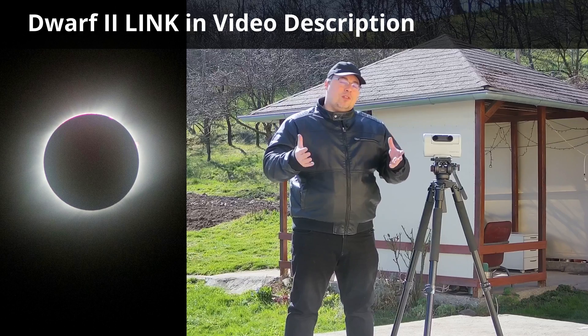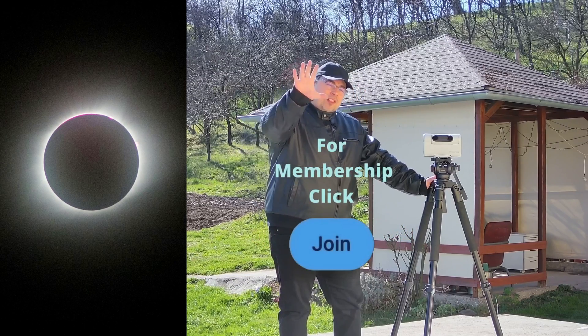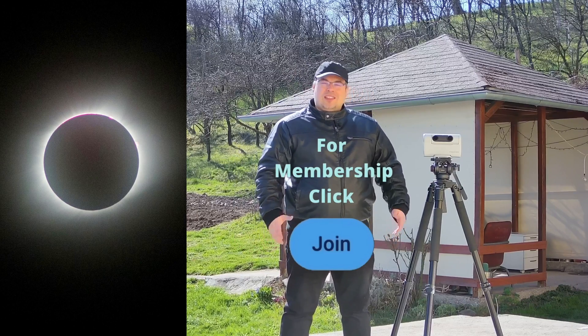If you don't have a DOAV-2 telescope yet, I will also share some affiliate links in the description. This was five reasons to use the DOAV-2 smart telescope to capture the solar eclipse.